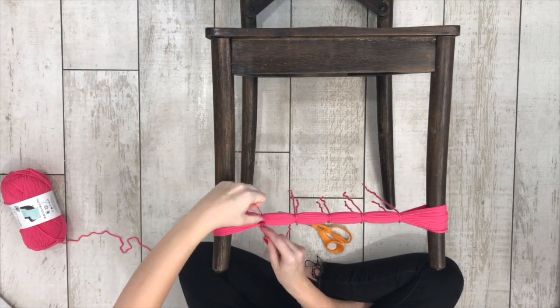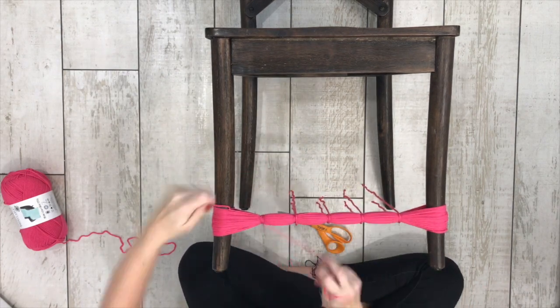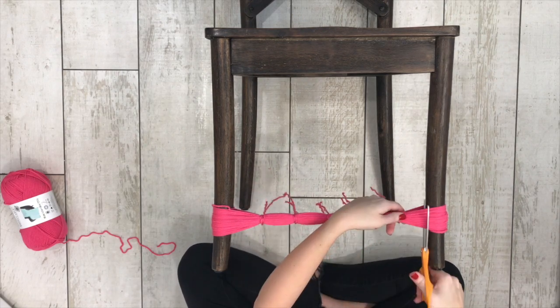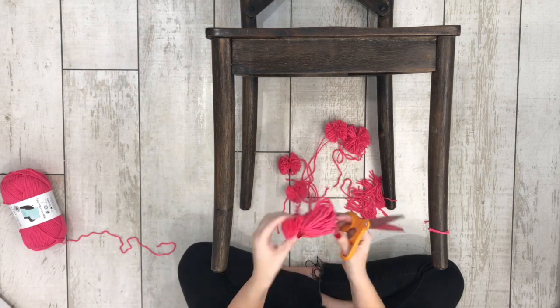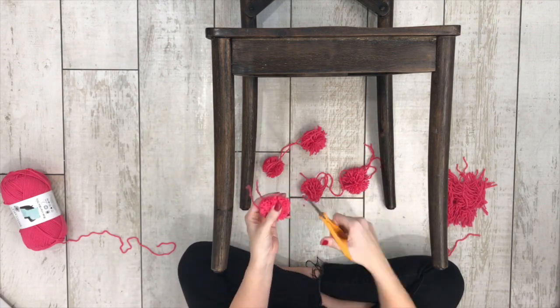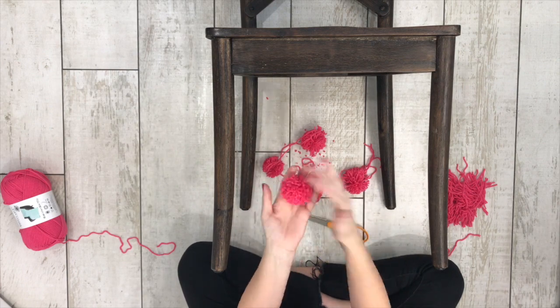After you've tied all 5 pieces of yarn around the yarn between the legs, you're going to cut in between each spot that you tied off. This will give you 5 little pom-poms. When you first cut the pom-poms apart, they'll be a little wonky looking — just a little misshapen and goofy.